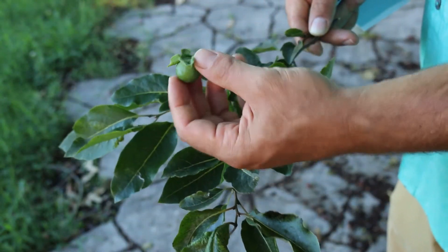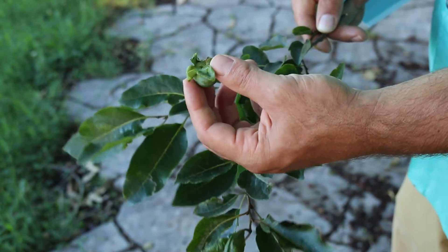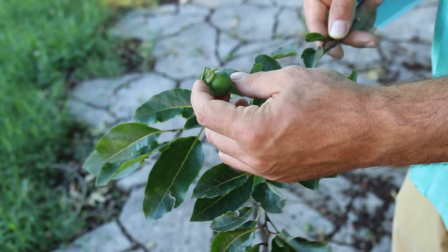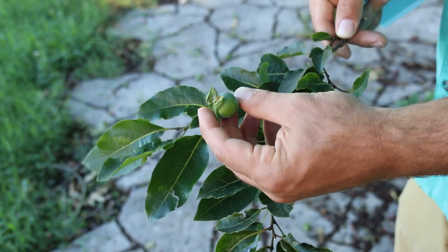Here in July, you can see the fruit starting to form. The cap of the fruit is quite distinct, as well as the fruit itself. This will continue to mature to an orange color.